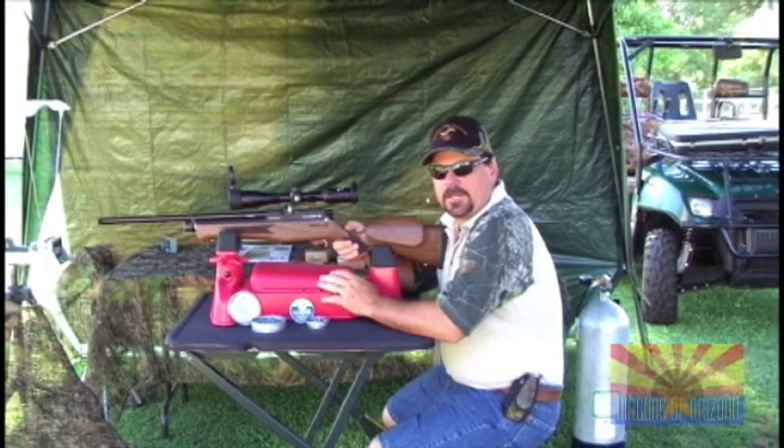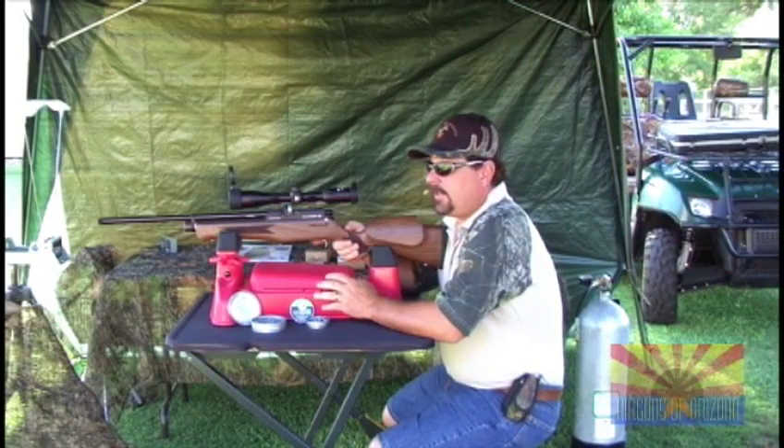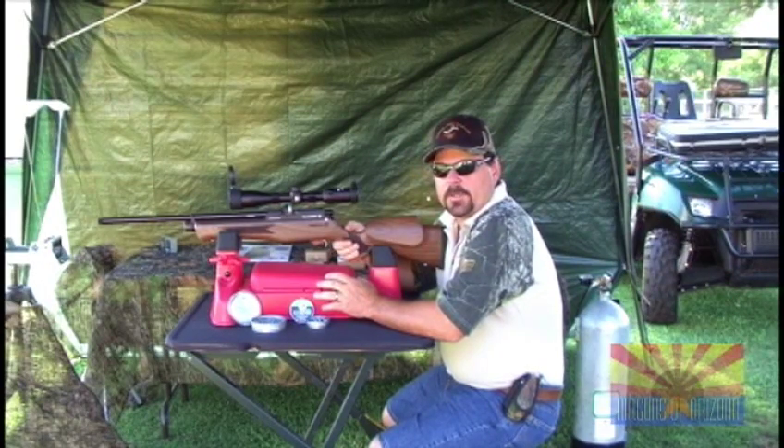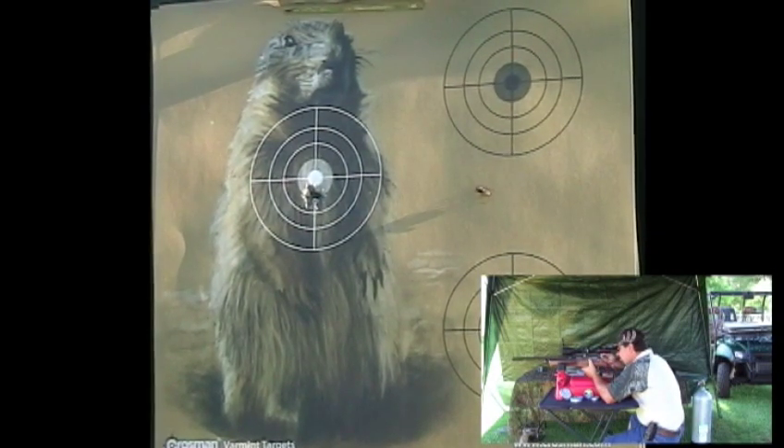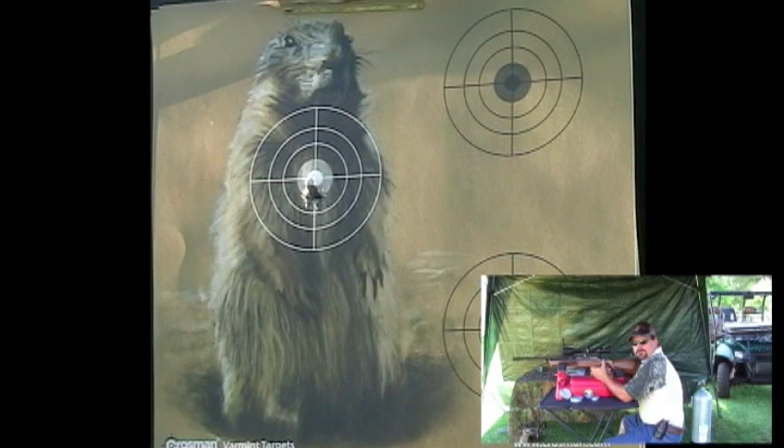Now that we've got our velocity and energy test done, we'll take it to 20 yards on the target and see what kind of groups we can get. The first pellet we're going to start with is the 21 grain Beeman Kodiak. Very nice tight group with the Kodiak 21 grain. Now I'm going to try the JSB Exact Express 14.3 grain pellet.